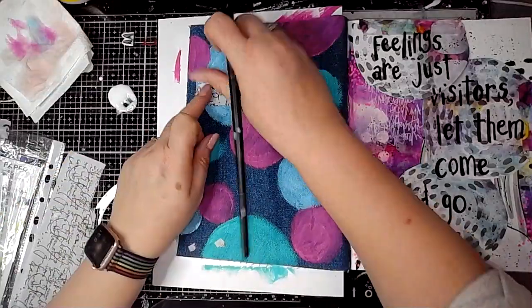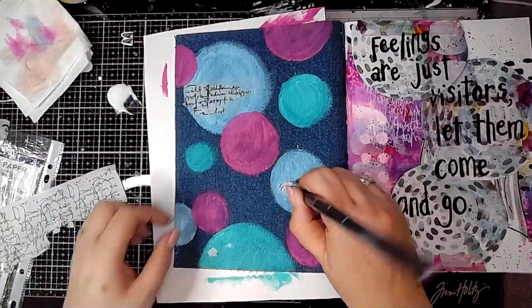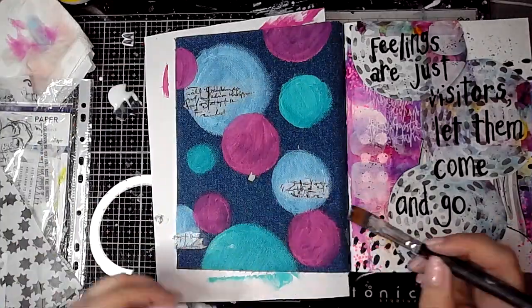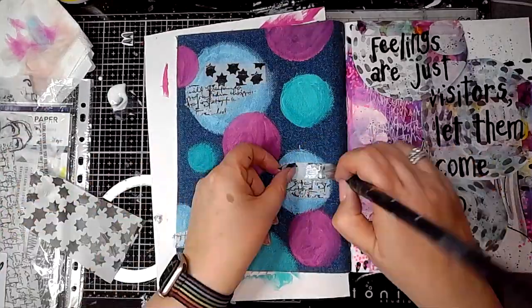I'm just using some Dina Wakeley collage tissue paper and sticking that down with some gel medium, adding it to some of the circles. If you didn't have any of this tissue paper you could just as easily stamp onto some tissue paper and then stick that down.